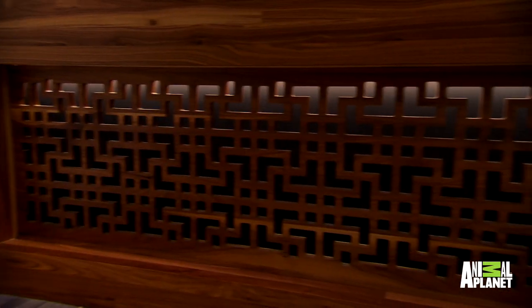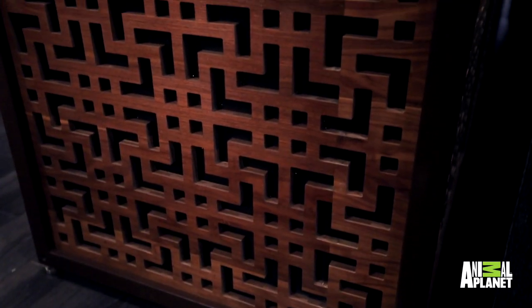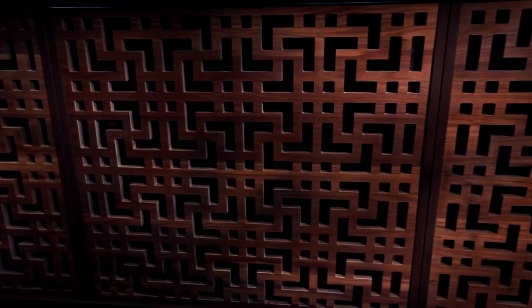Of course, you wanted us to match your black walnut countertop. That was very difficult. The pieces themselves don't come in very big strips, so we had to put multiple strips together. We had to cut this out on the router to get the exact pattern to match it. It looks incredible.